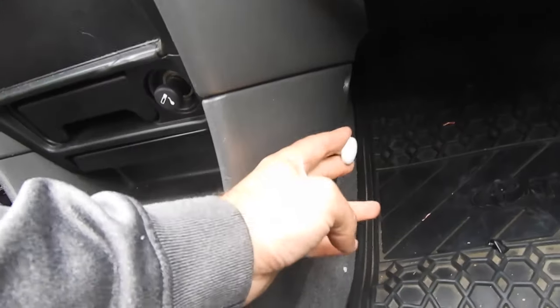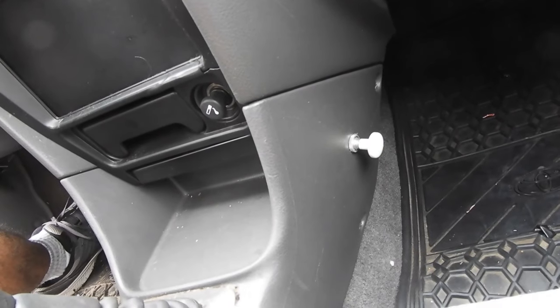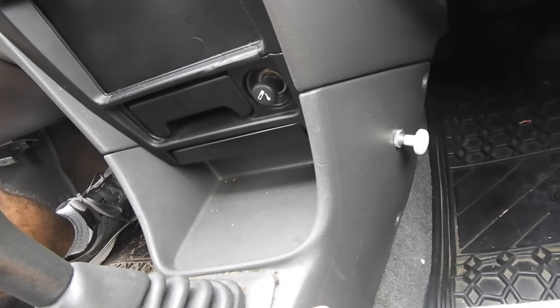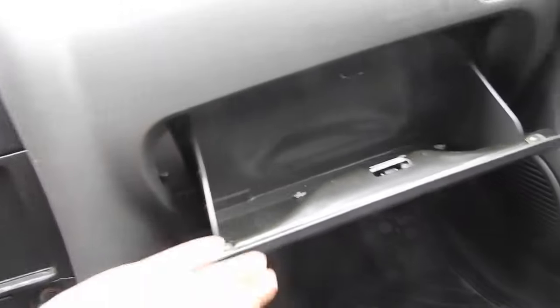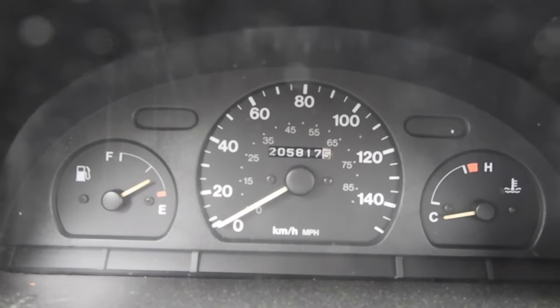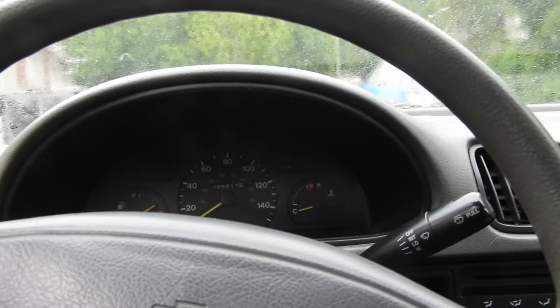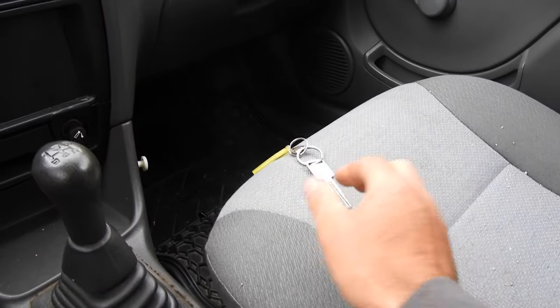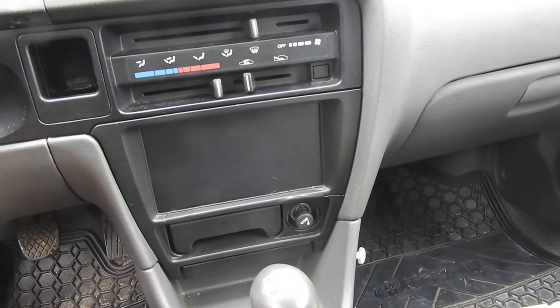There's an unknown switch down there — I'm wondering if it's a kill switch to stop the starter, like a hidden anti-theft device. In the glovebox — look at the kilometers: 205,000. We're up in Canada. Quarter tank of gas, engine's cold because it's not running. We've got the keys. We'll try starting it in a little bit. Let's take a look at the back hatch first and then under the hood.